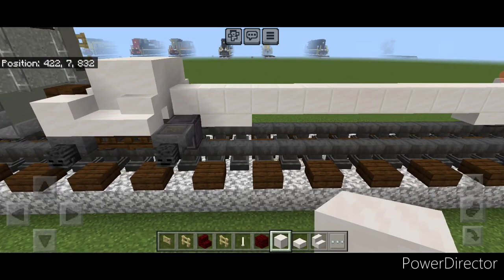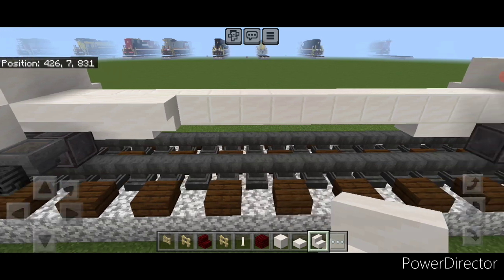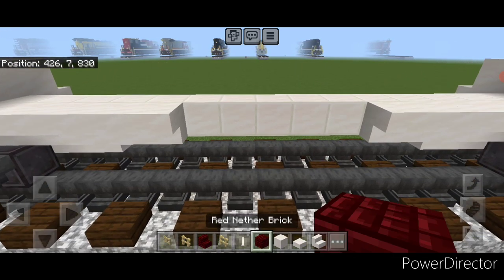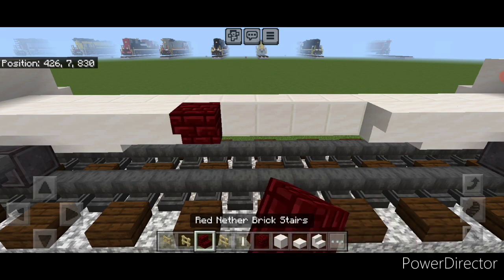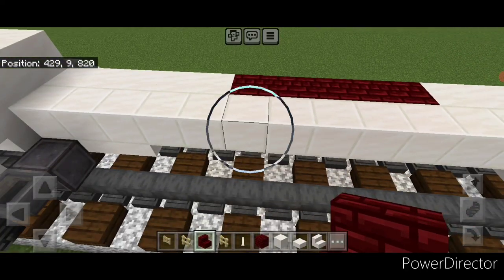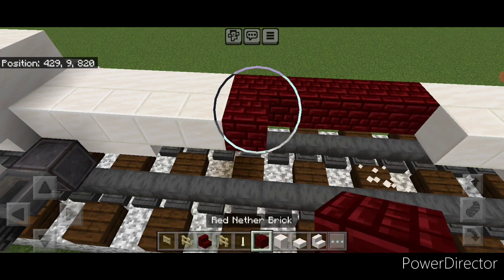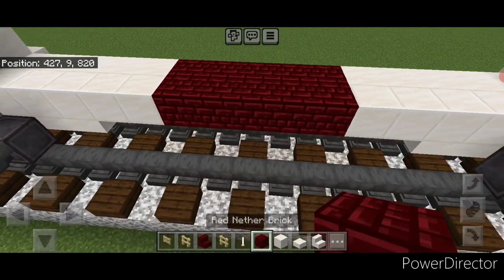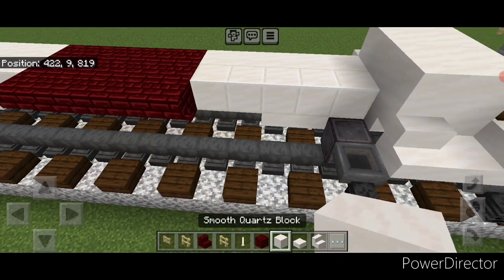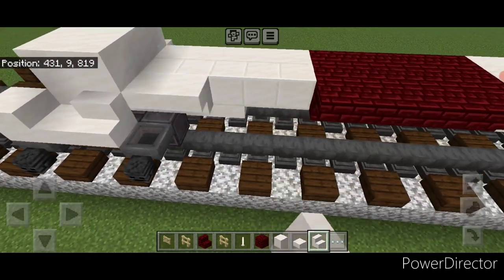Now we're going to come on this central beam on this second layer here and find the middle. We put four smooth quartz stairs upside down on either side and actually another one so we have five blocks in the center. On the central five, put five upside down red nether brick stairs. Take out the road blocks behind it and change it to five red nether brick blocks so we have our center. Then five upside down red nether brick stairs here, and then five upside down smooth quartz stairs on either side of this.